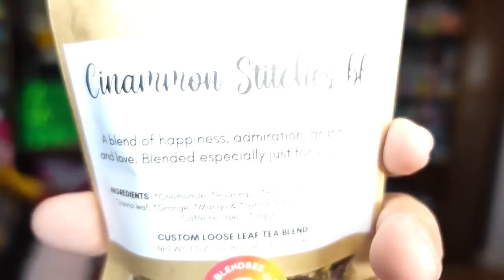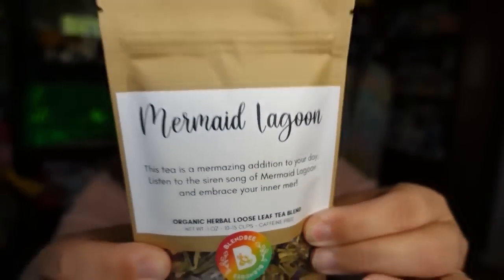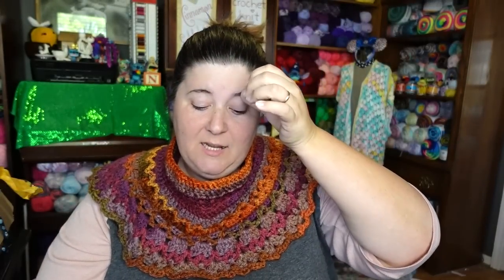Aside from the Cinnamon Stitches blend we're featuring this week, Christine also ordered me Mermaid Lagoon and Crimson Kiss — so the next two Tuesday Teas will be those flavors. I like that they have little blurbs on the front. The Cinnamon Stitches blend says 'a blend of happiness, admiration, gratitude, and love — blended especially just for you.' The Mermaid Lagoon says 'this tea is a mesmerizing addition to your day — listen to the siren song and embrace your inner mer.' Its flavors are raspberry leaf, lemongrass, hibiscus, ginger, rose hips, blue cornflower, mango, and passion fruit.